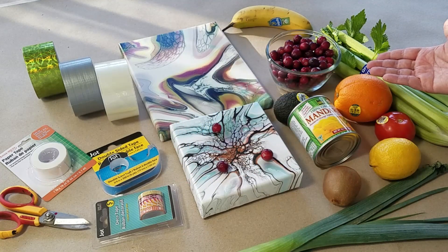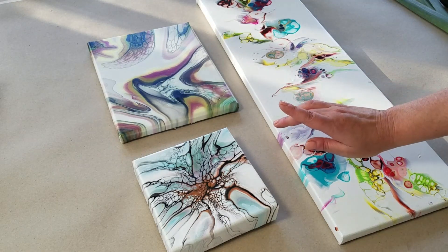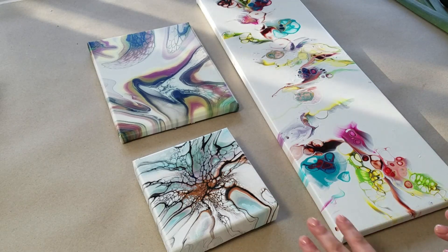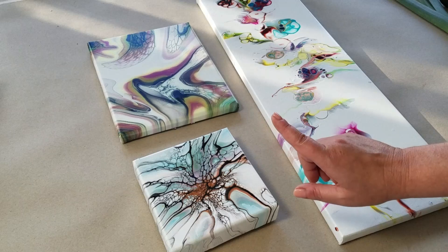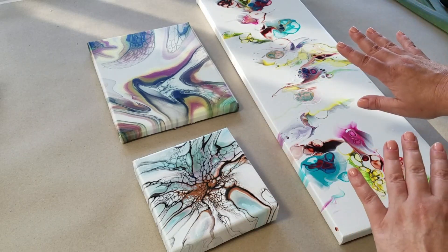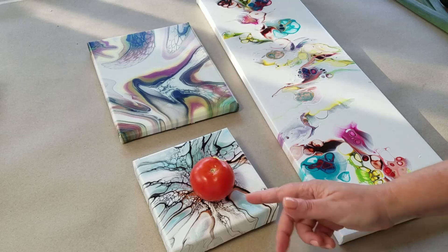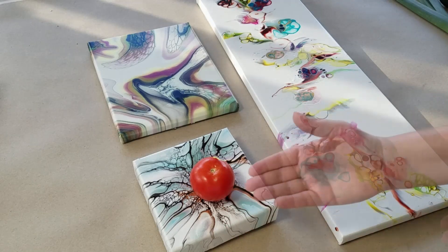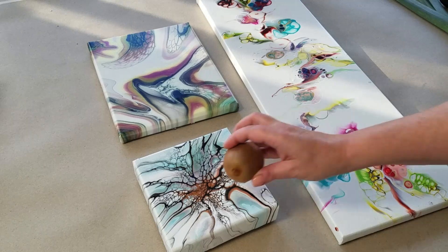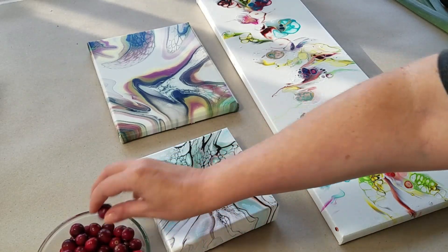So let's get started. When turning your acrylic pours into fine art, you'll be faced with a series of choices. The first is: what painting do I want to add produce to? The obvious choices may not be the right ones, so think about it in relation to the fruits and tape you have on hand. For example, a tomato might look good here in the middle, but it's pretty large for this small painting. I'd recommend something smaller, such as a kiwi or some cranberries — I actually think cranberries will make this very nice.